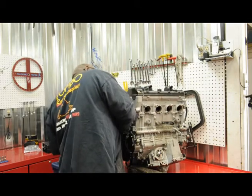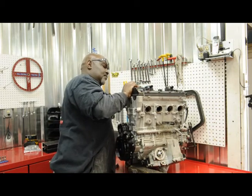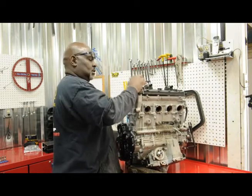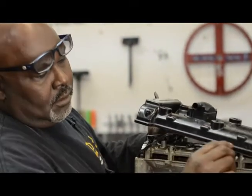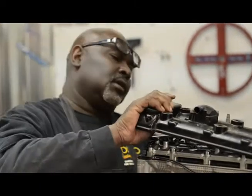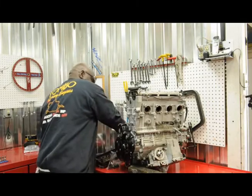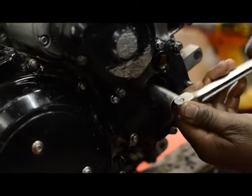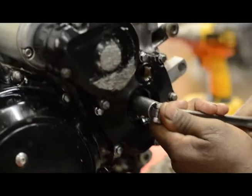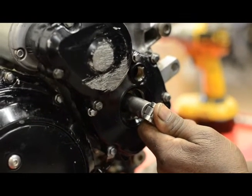Once you get those bolts out, you come over here, pop your valve cover up and kind of wiggle it. Be careful not to tear up your O-ring base. On these Suzuki motors, they've got the inspection hole right here. What I want to do is line this little slot up with the cams right there.